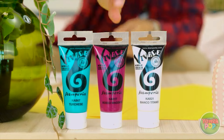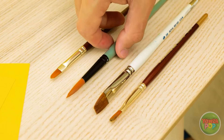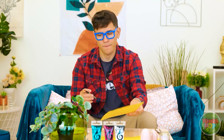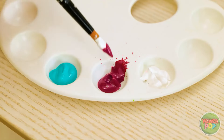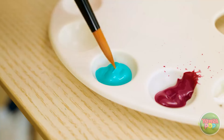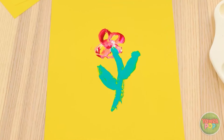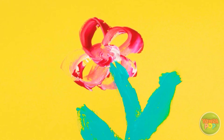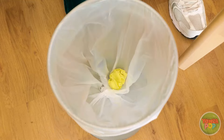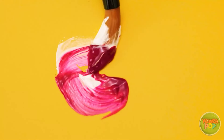Prepping for your art project is all part of the process — a messy one at that. Time to turn this idea into art. First stroke is always the best. Add a little bit of blue here. It's really coming together.